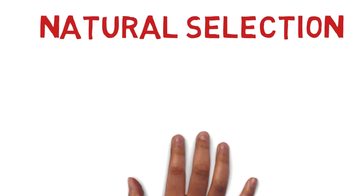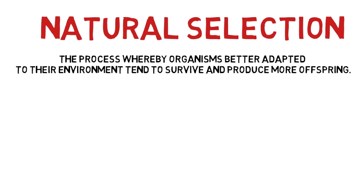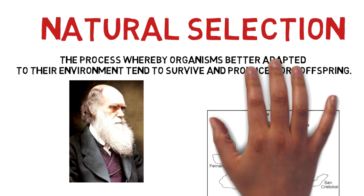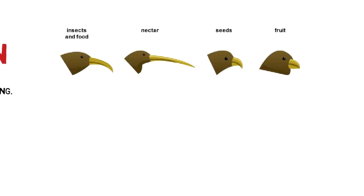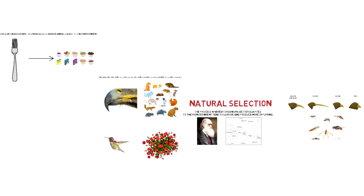This happens because of natural selection. Natural selection is the process whereby organisms better adapted to their environment tend to survive and produce more offspring. This idea was created by Charles Darwin, a man from Britain, who noticed natural selection on his trip through the Galapagos Islands. He noticed that over the islands, different birds have different beaks depending on what food was available — for example, if only insects were available, they had a pretty thin beak.